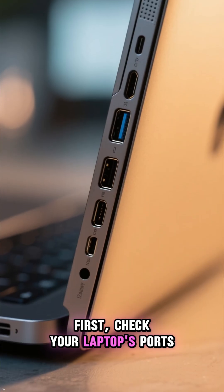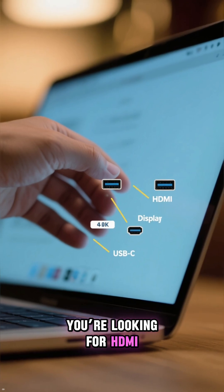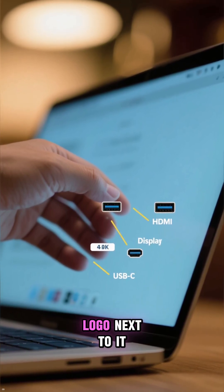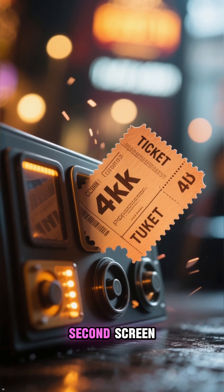First, check your laptop's ports. You're looking for HDMI, DisplayPort, or USB-C with a little display symbol or a Thunderbolt logo next to it. That's your ticket to a second screen.